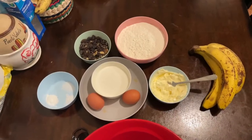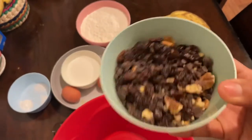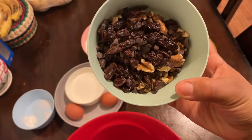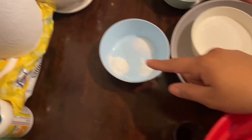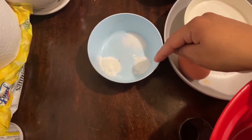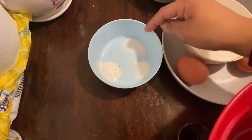I'm going to be showing you guys the ingredients. You're going to need two cups of flour. You can add your choice of mix-ins — I added chocolate chips, raisins, and walnuts. You can also add coconut shreds. You're also going to need one teaspoon of baking powder, half a teaspoon of baking soda, and half a teaspoon of salt.